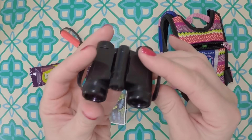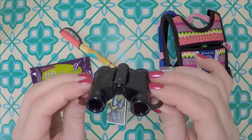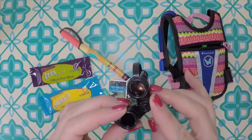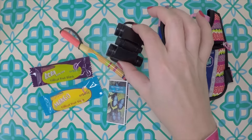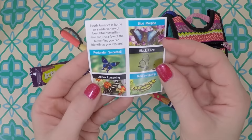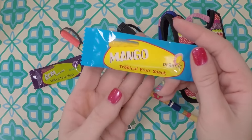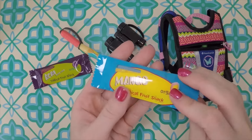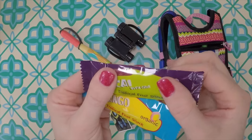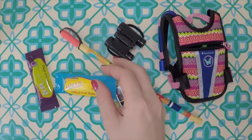Then of course the pair of binoculars — because while your doll is out exploring she might need to look out into the wild. They have little straps so the dolls can hold them, and the little lenses actually spin so you can zoom in and out. Here is a butterfly guide so you can identify butterflies when you're out in the rainforest. It also comes with snacks — two organic fruit bar snacks, and if you look in the little window of the packaging you can actually see the bar in there. It's really cute.